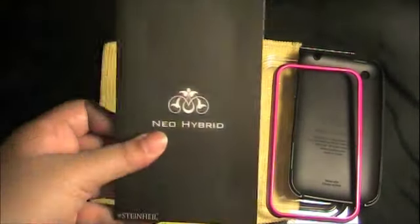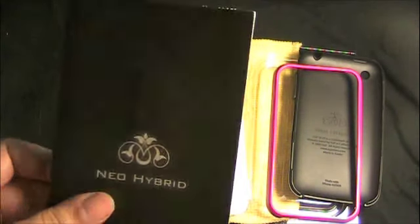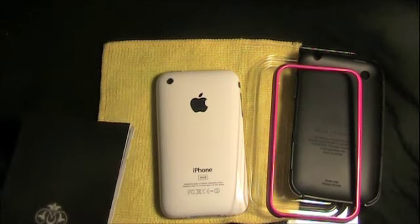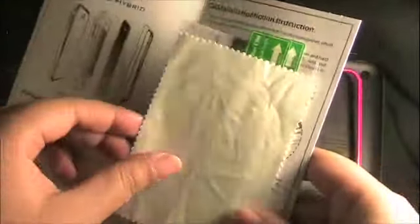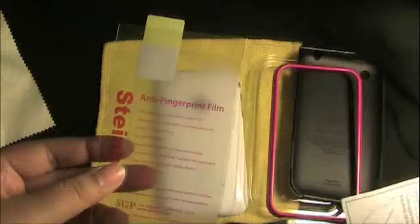Along with the case, the Neo Hybrid, they include their Steinhall screen protectors. If you guys don't know what these Steinhall screen protectors are, go get yourself acquainted with them, because they are definitely one of the best. So, if we open it up here, you get a nice microfiber cloth. You get the anti-fingerprint film, which essentially gives your screen a nice texturized feel and no fingerprints.